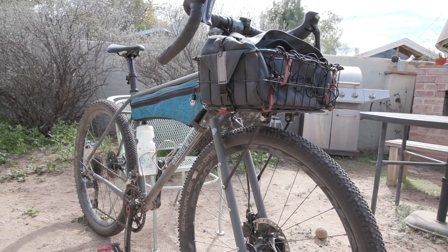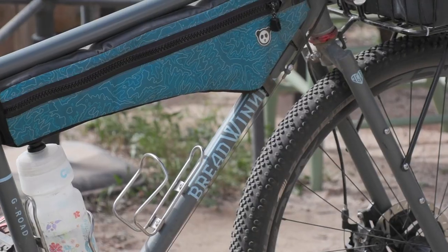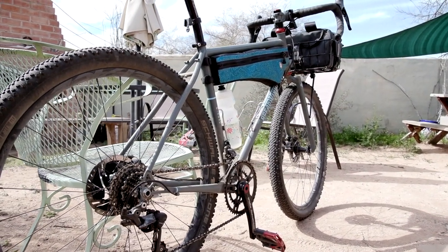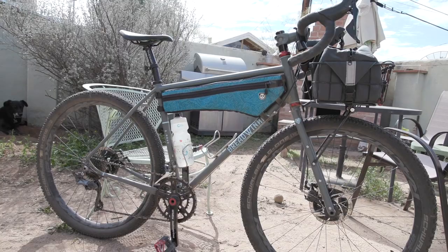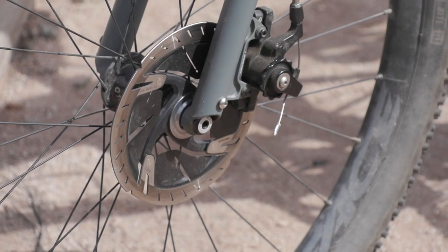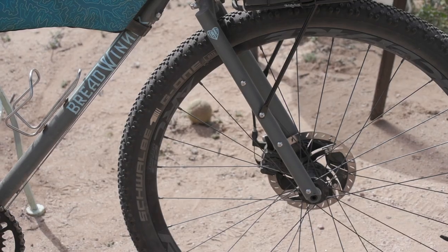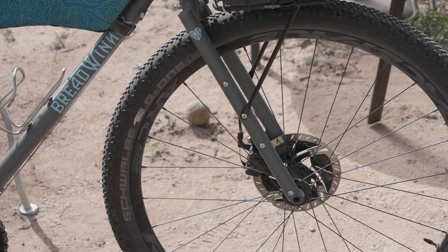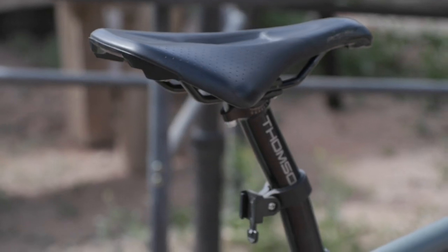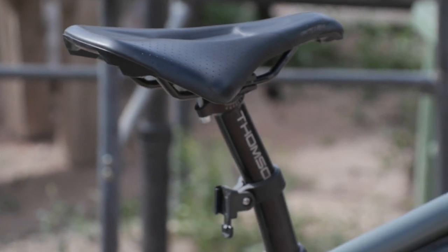Moving on to the bike itself, it is a steel frame and fork with eyelets in the front and the back for racks and anything cages. It also has eyelets underneath the top tube so that I can bolt a frame bag directly onto the frame. As for the components, what I landed on are White Industries 4630 cranks, Ultegra derailleurs, Paul Clamper cable-actuated disc brakes. The wheels are Sugar Wheel Works — White Industries hubs laced to Race Face Arc rims. The tires are Schwalbe G1 Bites, 650B by 2.1. And last but not least, I have a Specialized Power saddle with Mimic.